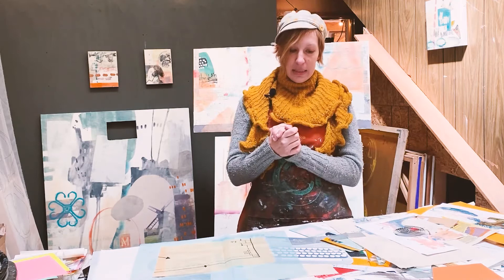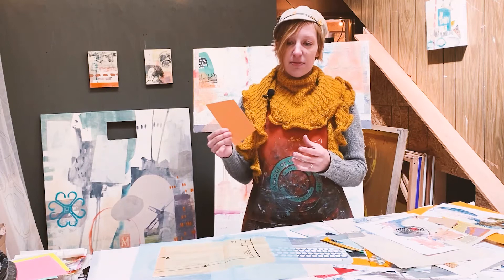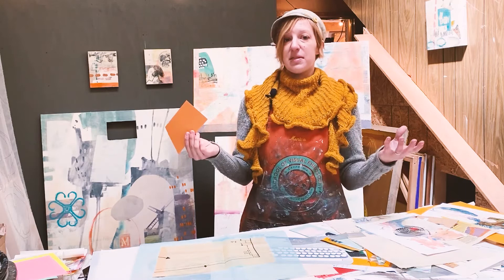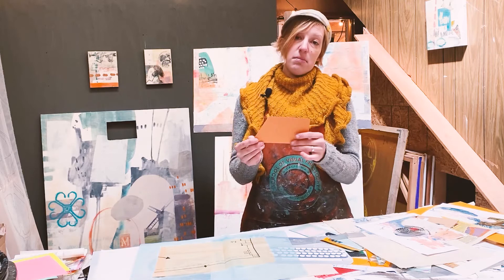Painting papers can also be solid papers. If you have a particular color that you're drawn to and can't find it ready-made, or the paper quality isn't right, just take a piece of cardstock, get some acrylic paint, and paint your own. They won't end up quite as solid as a store-bought machine-made paper, but that could be part of the charm and quality.